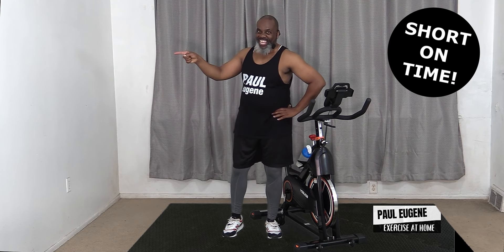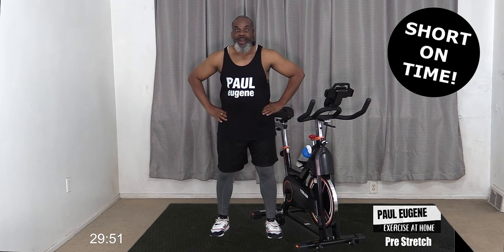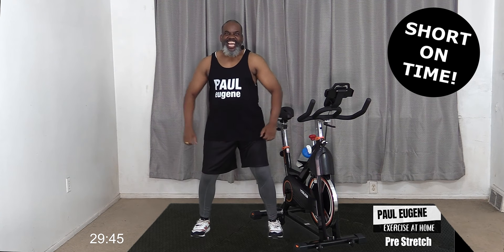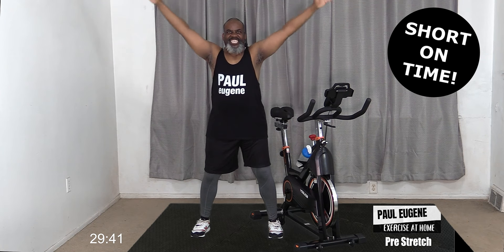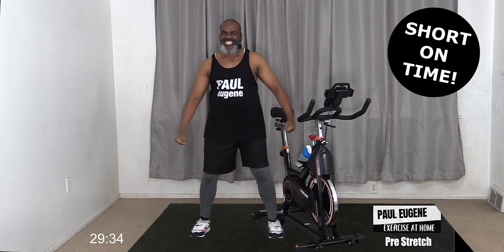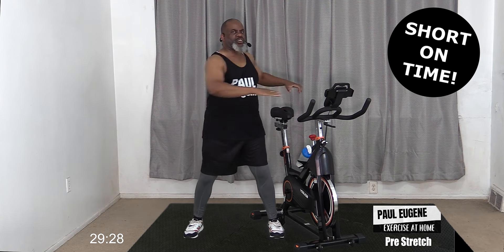I like to stretch out my body before any workout, so that's what we're going to do. Let's take a nice wide stance and take in some fresh oxygen. Inhale up, exhale out. Again, inhale up. Watch your bike. One more time - and I love it.